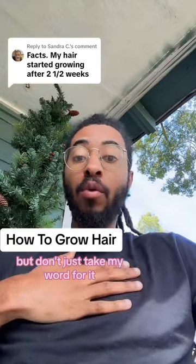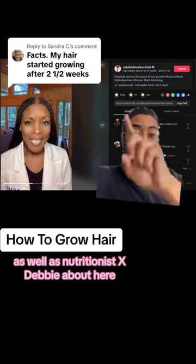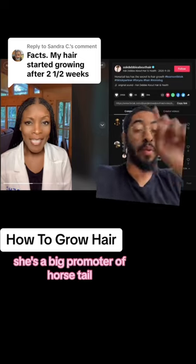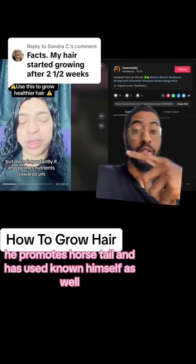I tried to tell y'all, but don't just take my word for it — let me show y'all some more proof. Hair and scalp expert as well as nutritionist Ask Debbie About Hair, she's a big promoter of horsetail. Rob Marabi, who's a well-known herbalist, promotes horsetail and has used it on himself as well.